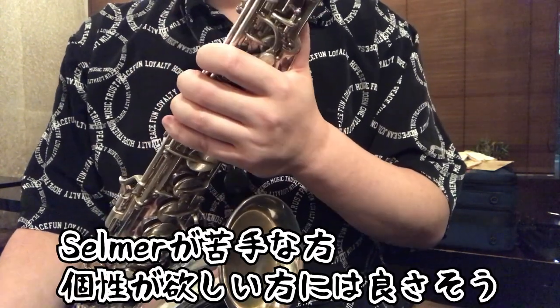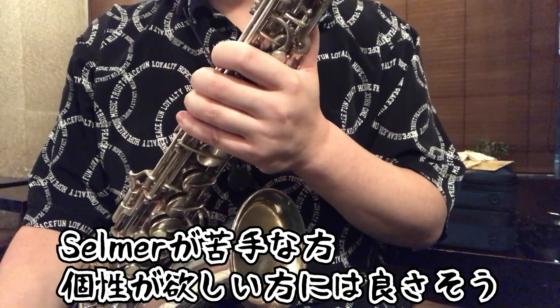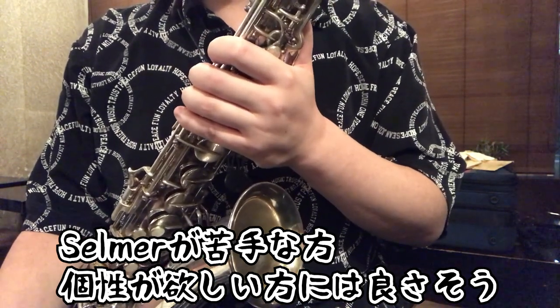Having the 8-stamp greatly increases your chances of getting a good one. The sound is very rich and powerful — that beefy, growling quality — but it can also play softly, and there's a nice roughness to it with a unique resonance. Compared to the Mk6, I feel it produces a warmer, more woodwind-like tone. If you find the Selmer sound isn't for you, or you want something with more personality, this could be a great choice.